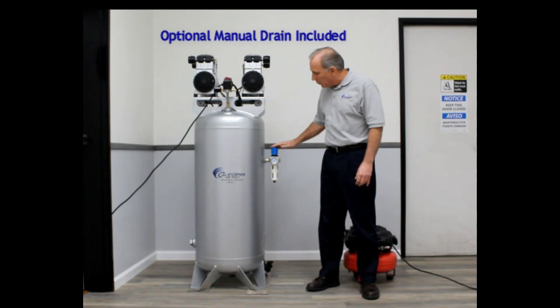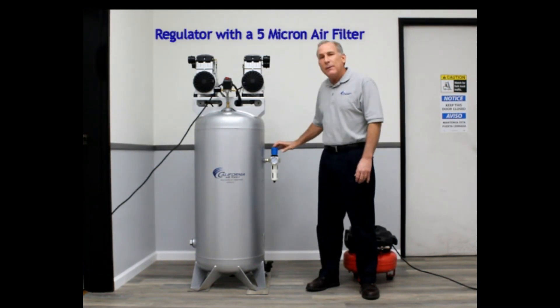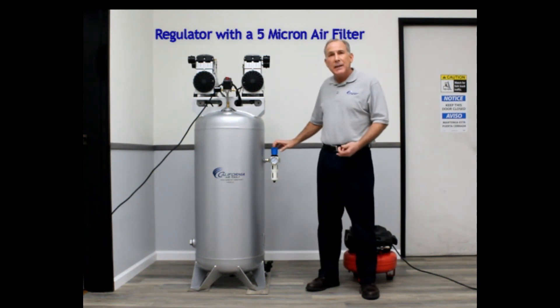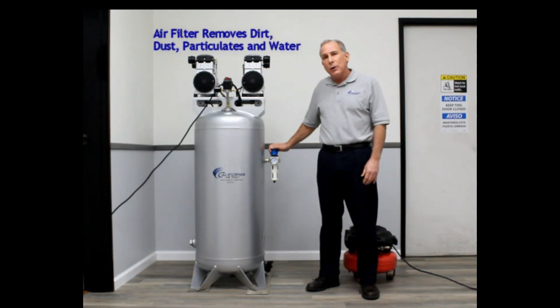Next to me here is our regulator with our 5-micron filter. The benefit of a 5-micron filter is it will remove particulates, dust, dirt, and moisture before it goes out to your hose.